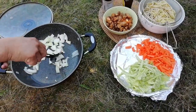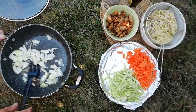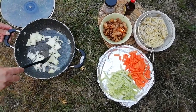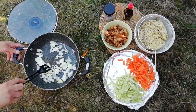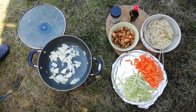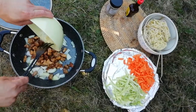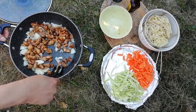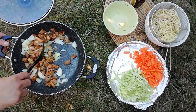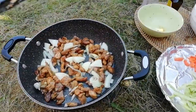Mix them first. I'm gonna put this prepared meat in — all been pre-cooked. Cover it for a bit.